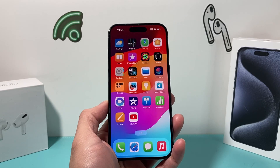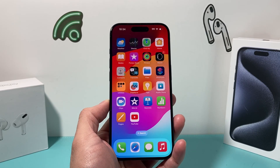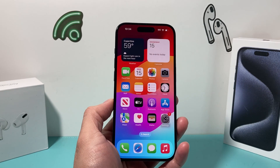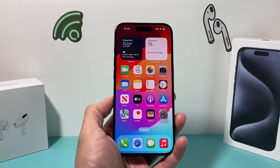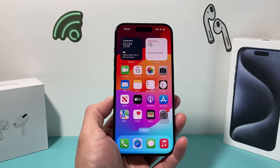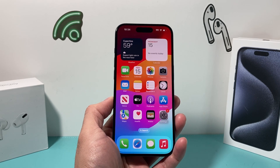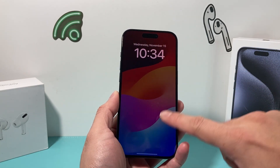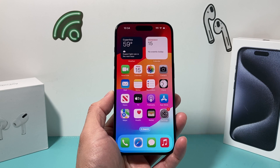Hey guys, TechCrunch with a video for you guys. In today's video, I'm going to show you how to erase your iPhone in two different ways. The first method is if you have access to your actual iPhone, you'll be able to do it the simple and easiest way. And another method is if you don't have access — maybe it's on a lock screen or you can't get into your phone — we're going to show you that method as well.